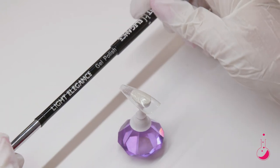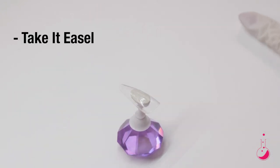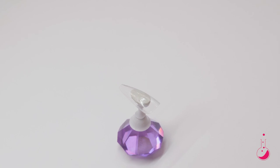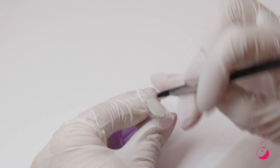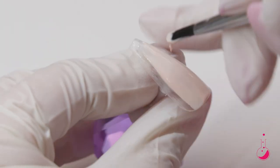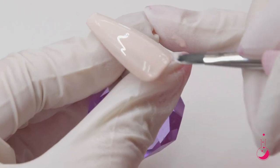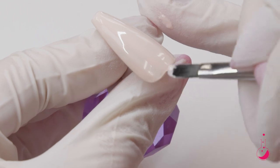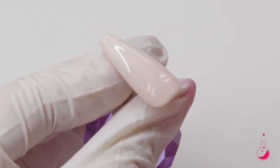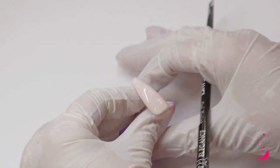With my gel polish brush, I'm going to go in with Take It Easel and I'm just going to apply that on the entire nail. I like this color for the background because it's really soft and everything else pops when it's on top of it. And then I'm going to cure that one.